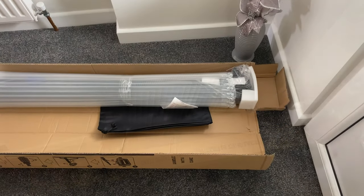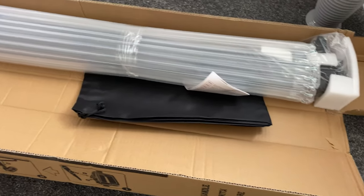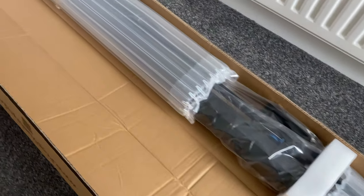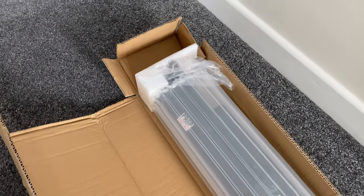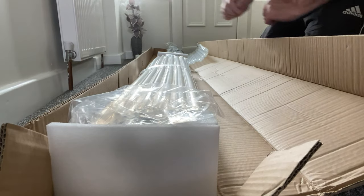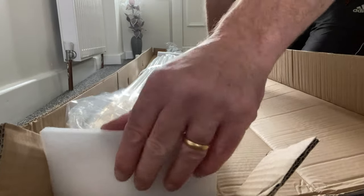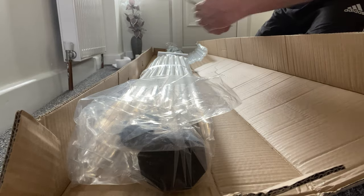The package item was twice the size of the guy that delivered it — I mean this thing is huge, but thankfully not too heavy. It pretty much fills my hallway, but does look very well packaged. Not only is it within a thick cardboard box, it's also wrapped in plastic, and plastic straps keep the contents from breaking out unintentionally. The excellent packaging is repeated on the inside. There is a quality feel to this item already, and I haven't even opened the box yet.